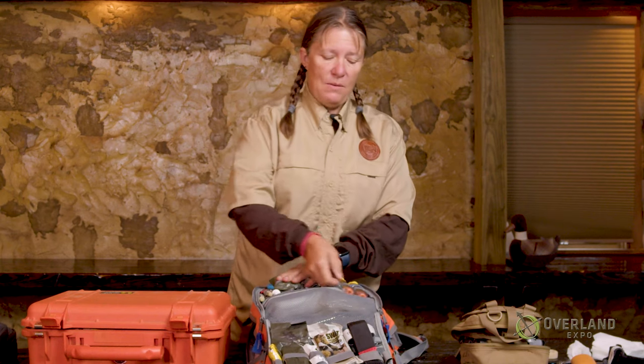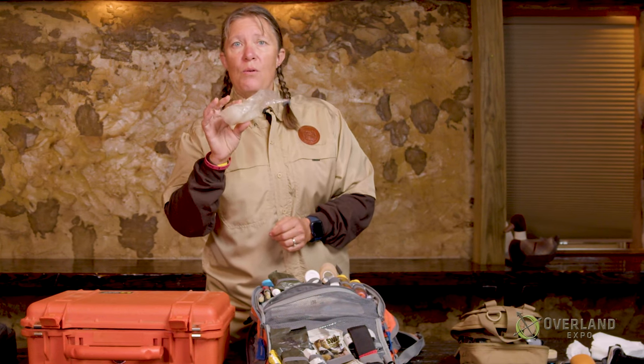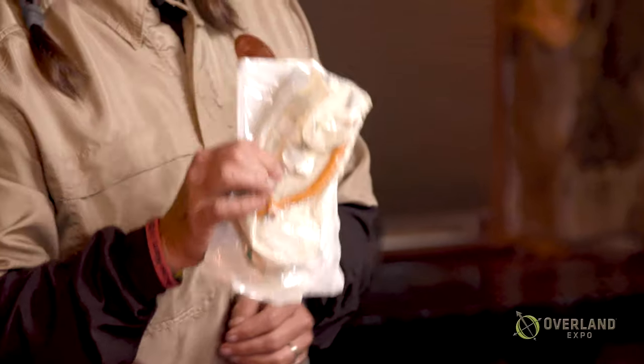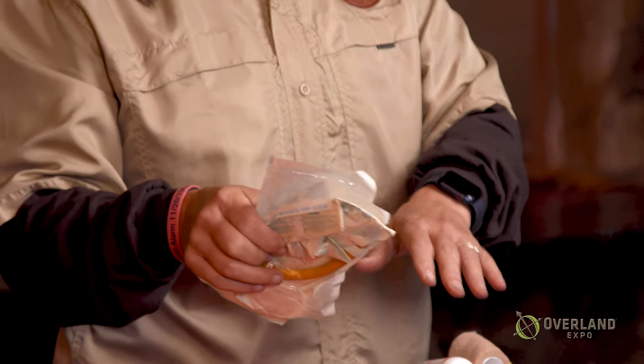As we progress in building our kit, starting with the basics and adding things as space and circumstances permit, you want to have an airway section. Airway is some sort of pocket mask or CPR mask. This is also based on training — so an OPA, oral pharyngeal airway, or an NPA, nasal pharyngeal airway. These are based on training. If you or somebody you're with doesn't know how to use these slightly more advanced items, then don't put them in. But the pocket mask you do need, because you're protecting yourself from other people's germs.